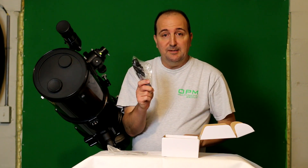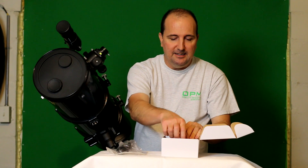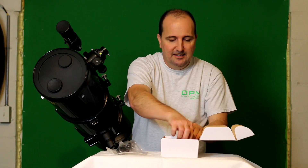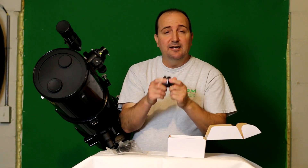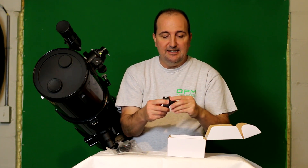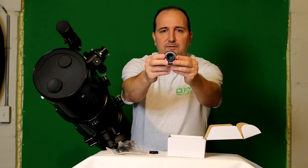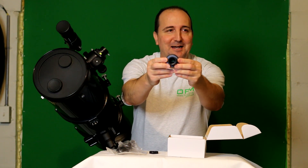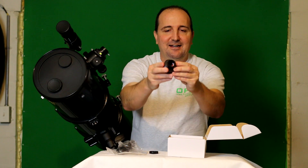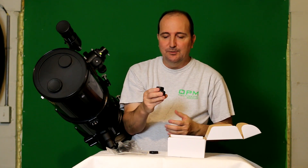It does come with a very long USB cable and a cleaning cloth. And of course it comes with the camera itself. Now this camera is very tiny and very lightweight. The construction — the frame of it — is very, very solid. Again, it is a 2-megapixel camera. I'll try to get close so you can see the sensor on the camera. It is 1920 by 1080, which is actually really good for an introductory camera.